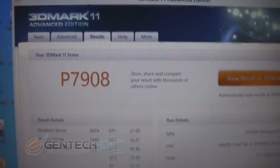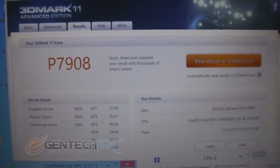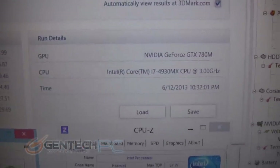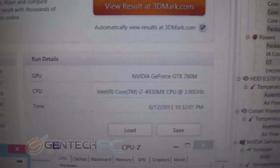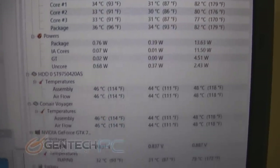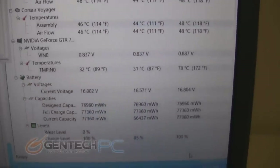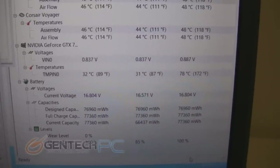And now for the next benchmark — that's going to be 3DMark 11. On this benchmark we managed to get a performance score of 7,908. We're running the same laptop with all the same hardware as before. Over on the temperatures for this benchmark, despite it being more difficult, our temperatures did remain about the same — the CPU is still running about 80 degrees Celsius max, and the GPU at 78 degrees Celsius max. So despite all of the load on the system, our temperatures are still looking really great.